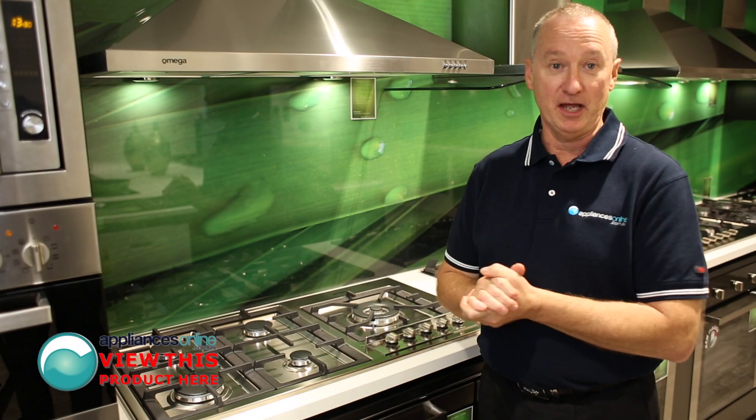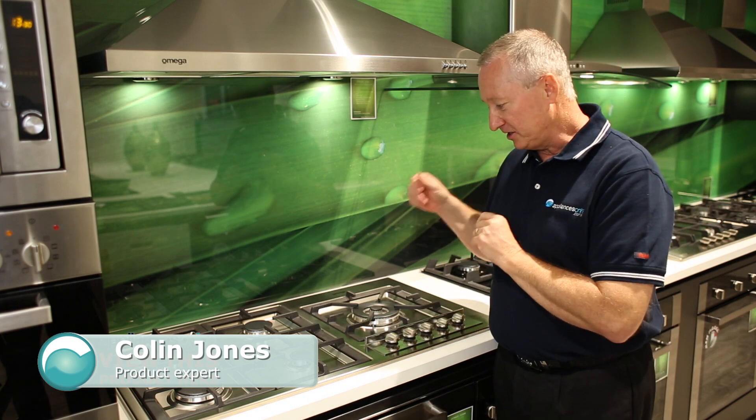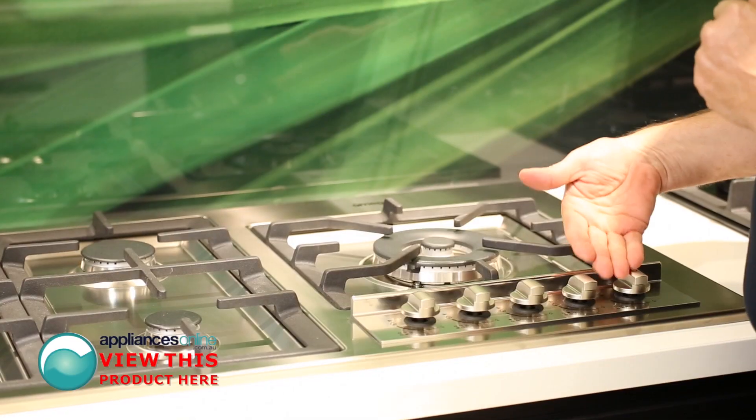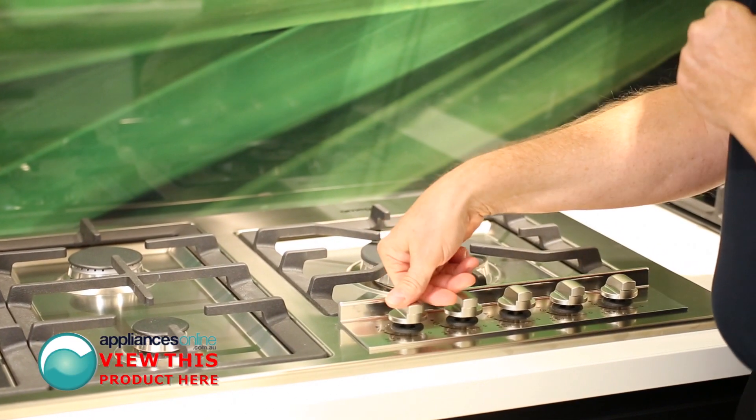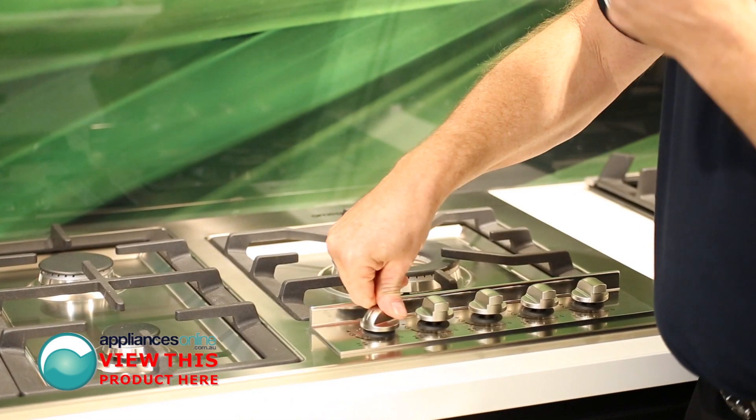Today we're looking at the Omega 900 millimetre gas cooktop, the OG92XA. This particular unit has some lovely features, with controls at the front and electronic ignition to all burners. You simply push down, get a spark, and ignite.